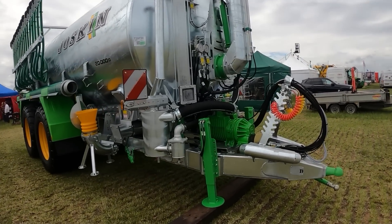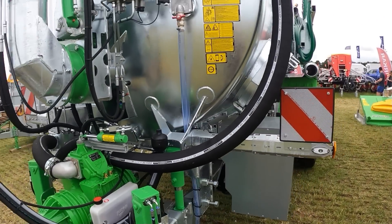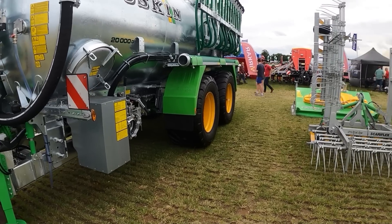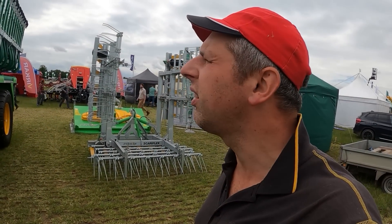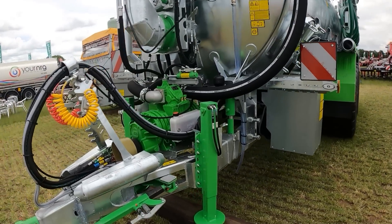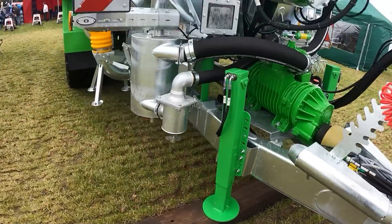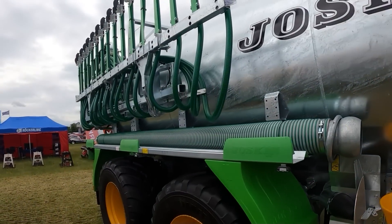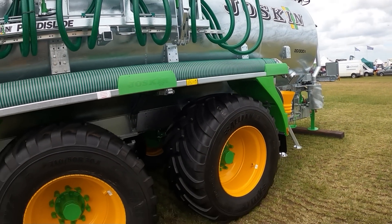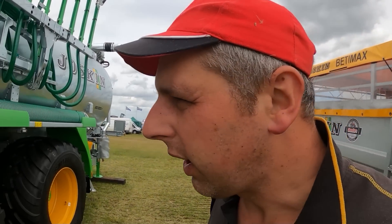Trailing shoe on it. That is a big pump. You've got an auto fill arm on it - that's a nice tank at 20,000 litres. That is smart. All galvanised. A rear steer axle - that's what that is. That's a nice bit of kit. This is definitely the way to go - trailing shoe or dribble bar. Tandem axle, commercial axles, good on the road as well.